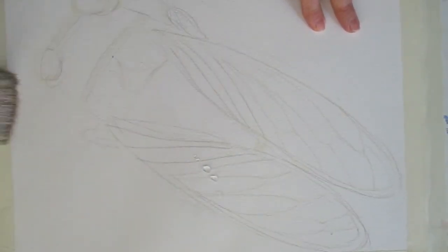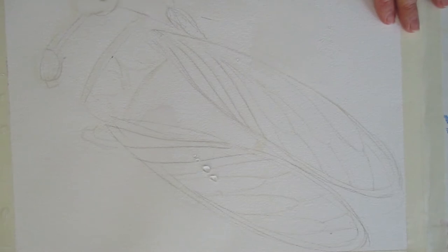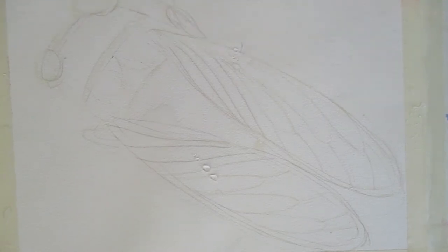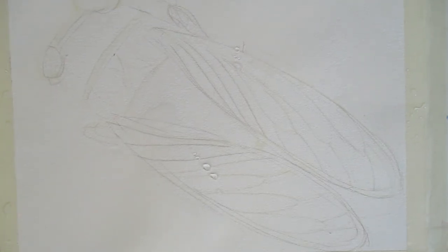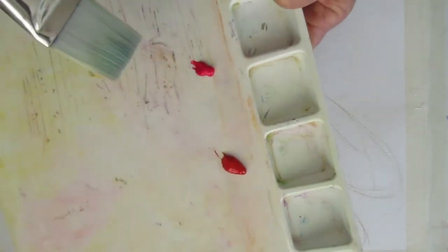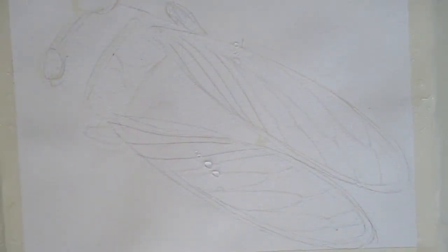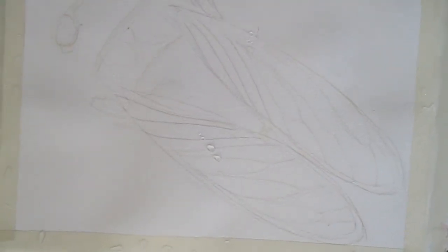I used a gray pencil to create the lines — I don't know if they'll erase or not. I'm going to get out a nice big brush. I have a few colors out here: I have Grumbacher, a green, a light green. I have a cadmium red, an opera, and a yellow — the Hansa yellow. So let's put something down and see how it goes.